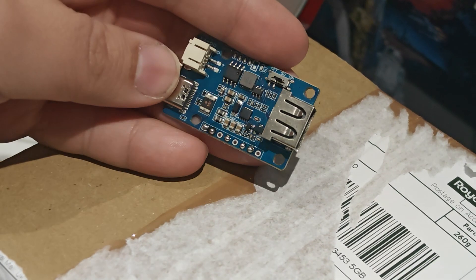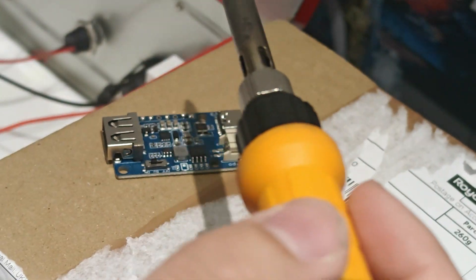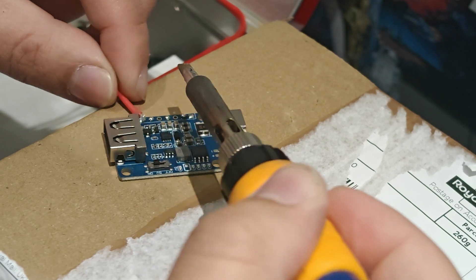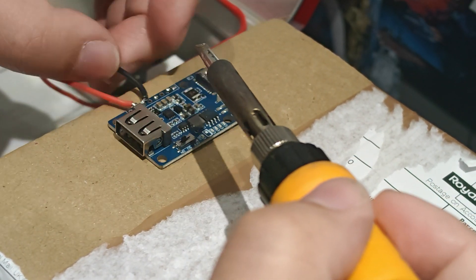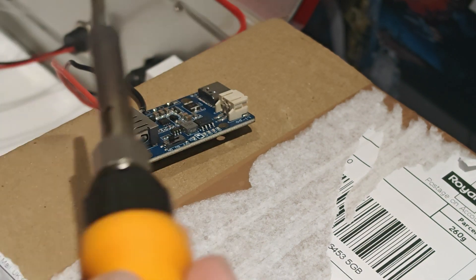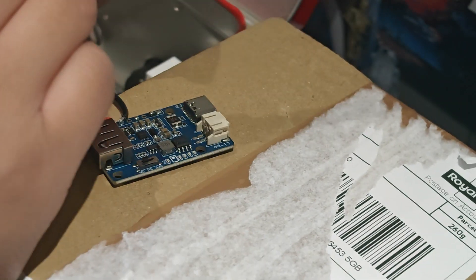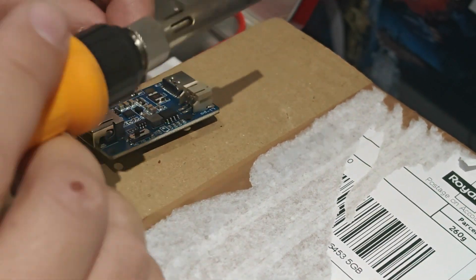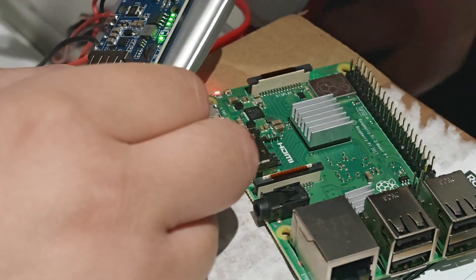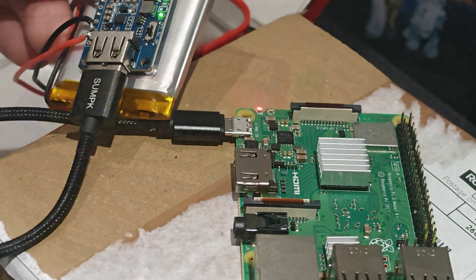Onto the power booster. The Adafruit power booster was actually sold out when I needed it, but I did find an alternative which is actually cheaper and has a few more features than the Adafruit one. Wiring is pretty much the same. Annoyingly, the text for each part is on the bottom, so do make sure you wire the correct one. Once done, wire all the parts together including the battery. And as I turn it on, you can actually see a battery status indicator light, which is absolutely great.